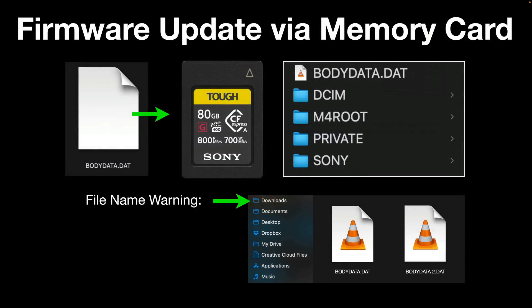Once you've downloaded that first 1.05 version, it'll be a data file and you need to transfer it to a memory card — that could be a CFexpress Type-A or an SD card. The Sony site does say to put it into the M4 root folder, but I had success just by dragging or copying it directly to the memory card.